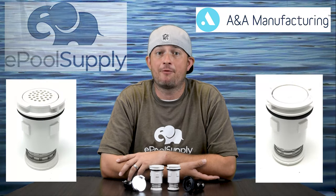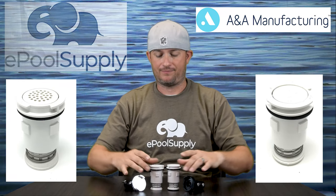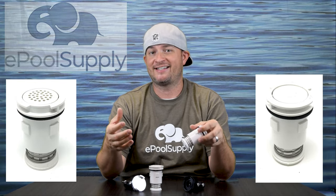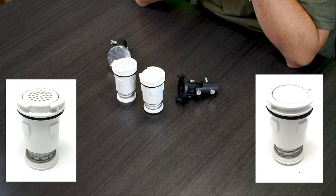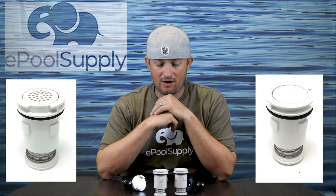Hey guys, Jacob here at the pool supply. Today we're going to go over the ANA Gamma4 and Gamma4 Venturi pop-up heads. These are the newest that ANA offers — as of 2019, the Gamma4 and Gamma4 Venturi are the latest they offer. They're really solid pop-up heads.